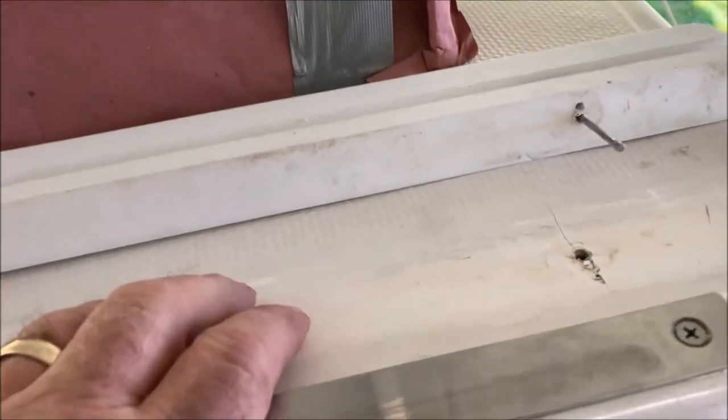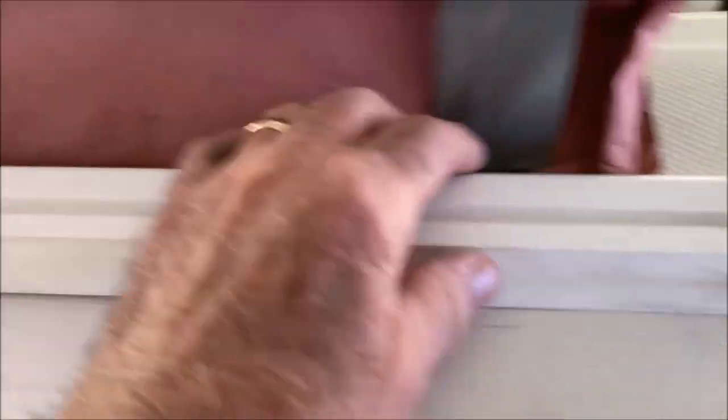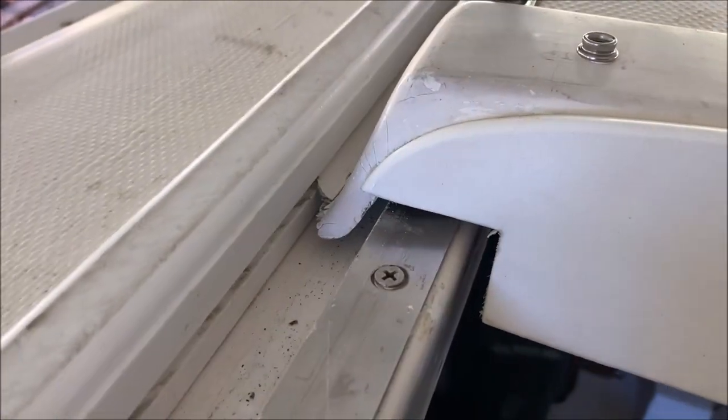We're getting ready to reinstall the hatch. I've taken the rails that we're going to line up and put some finish nails in the screw holes — that'll help me line it up in those holes down there when I'm ready to put it back together. I've got the hatch pushed into the port side rail and ready to go.